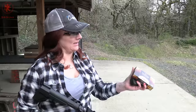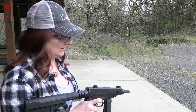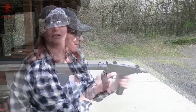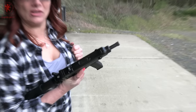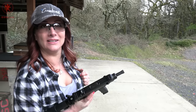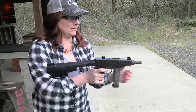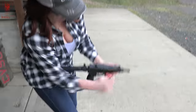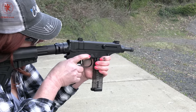Next is the Federal Premium Hydroshock, 90 grains. That did not feed all the way. Take two — it is not feeding, it's not closing at all. We'll try one more magazine; this might be a fail. You've got to keep in mind that this gun was designed long before this ammunition, and the gun wasn't originally in .380 — it was .32 ACP. It didn't go all the way at first; I pulled back just a little bit and it did seat. It locked open.